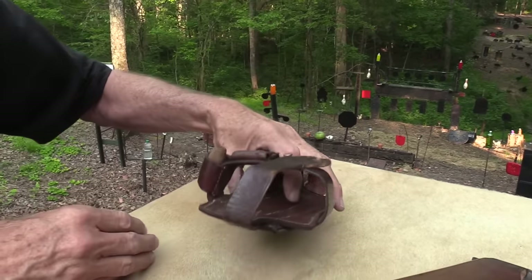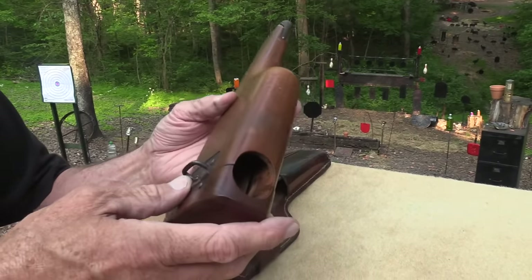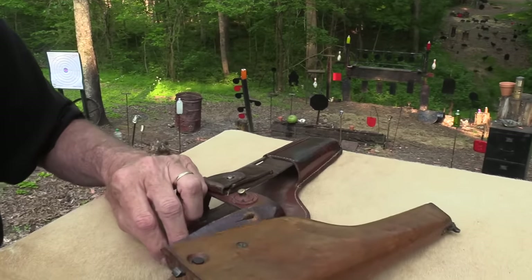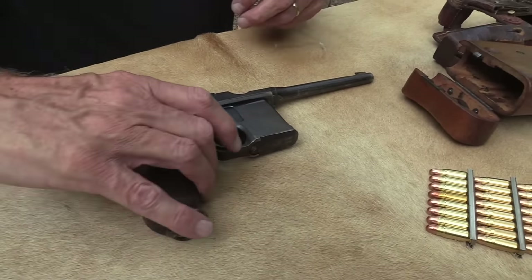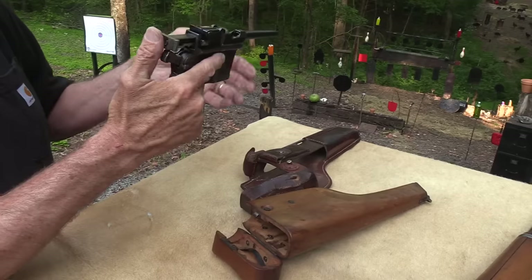You put that on your belt — and what is that, you ask? A lot of you already know. This is part of the reason the Chinese called this the box cannon. It's more commonly known as the broom handle, because the handle looks a little bit like a broom handle. I've shot all eight rounds — it's a little quirky with the hammer.